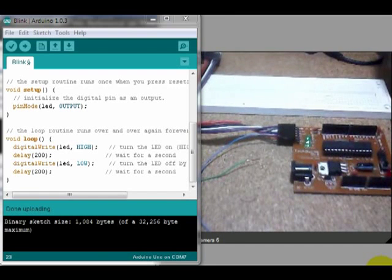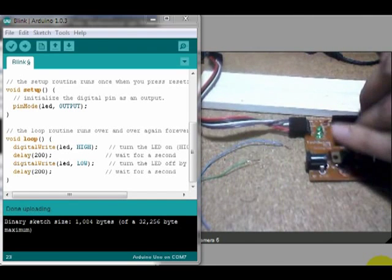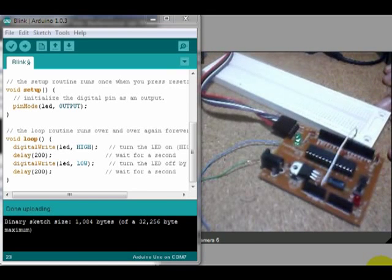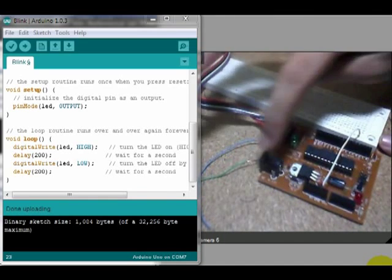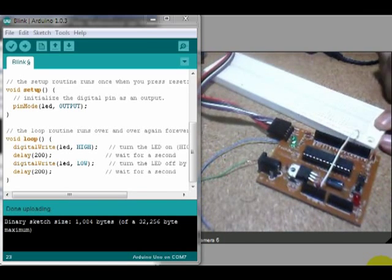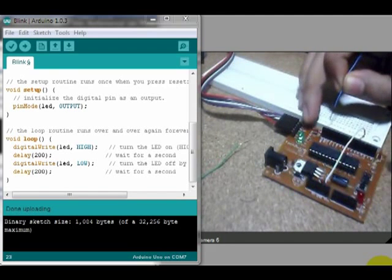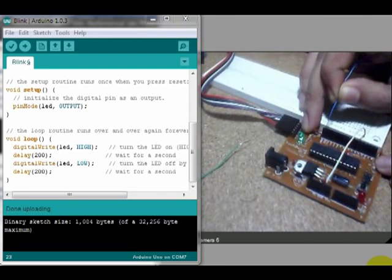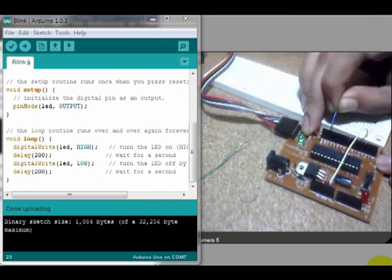This is the ground. This is the project board. This is the power supply gun — the power supply is also available.